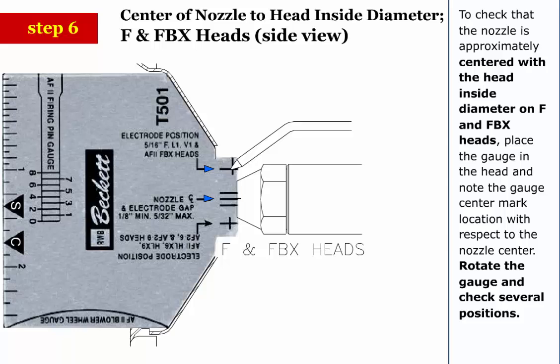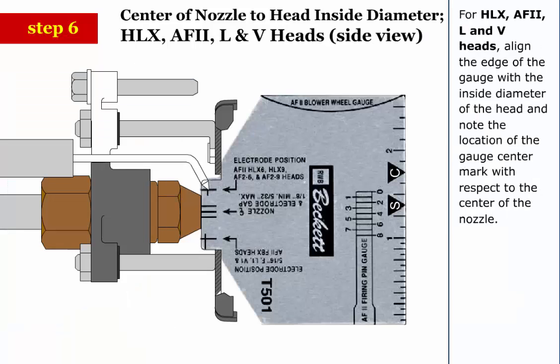Step 6 (continued): For HLX, AF2, L, and V heads, align the edge of the gauge with the inside diameter of the head and note the location of the gauge center mark with respect to the center of the nozzle.